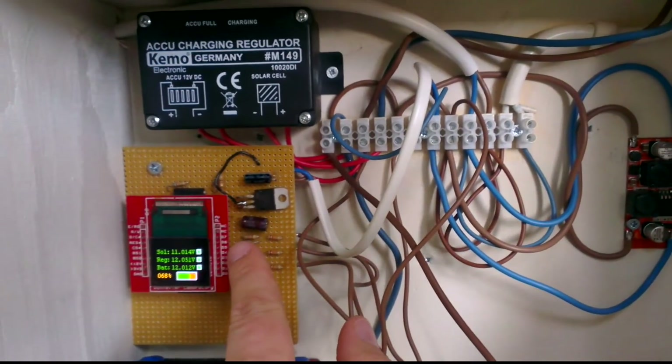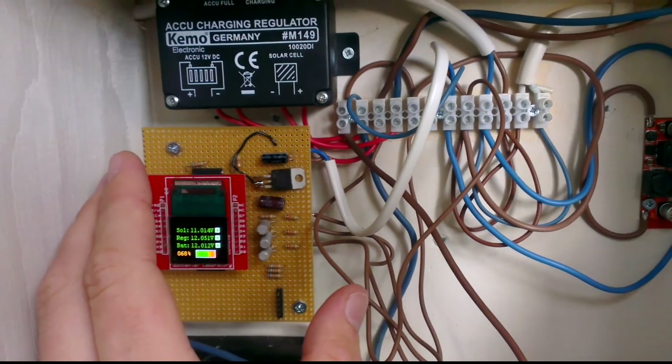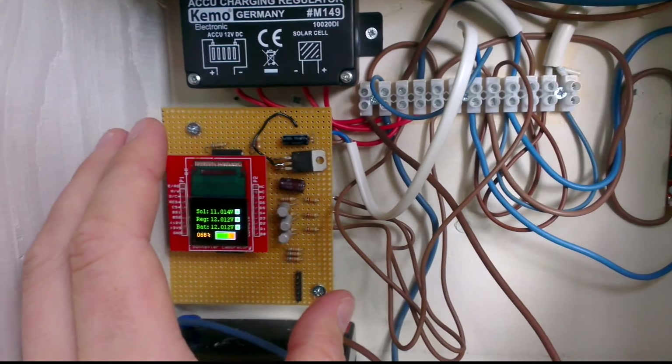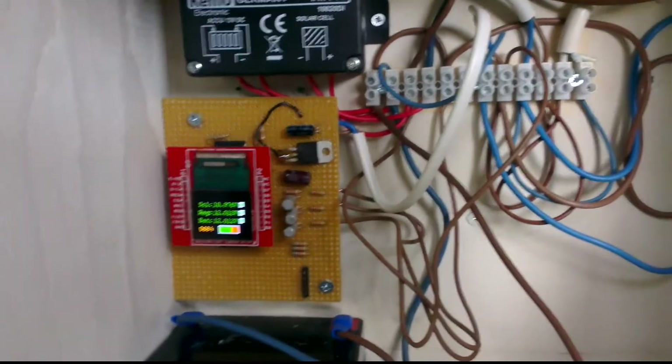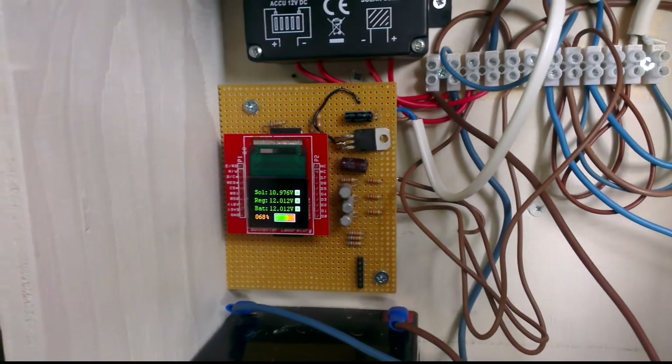And also to this little prototype board here. I should mention the finished product is not going to look like this, and this is not very moisture-friendly.